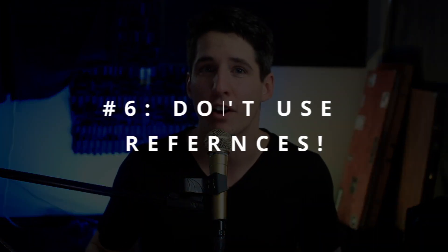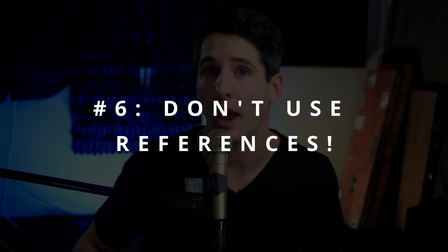Number six is don't use any references. Make sure you're not listening to anybody else's mix when you're mixing your own, because they might inhibit your creative freedom. You need to have ultimate creative freedom over your mix, and you want it to be absolutely terrible unlike everybody else's. So don't listen to their mixes because you want yours to be extra bad.